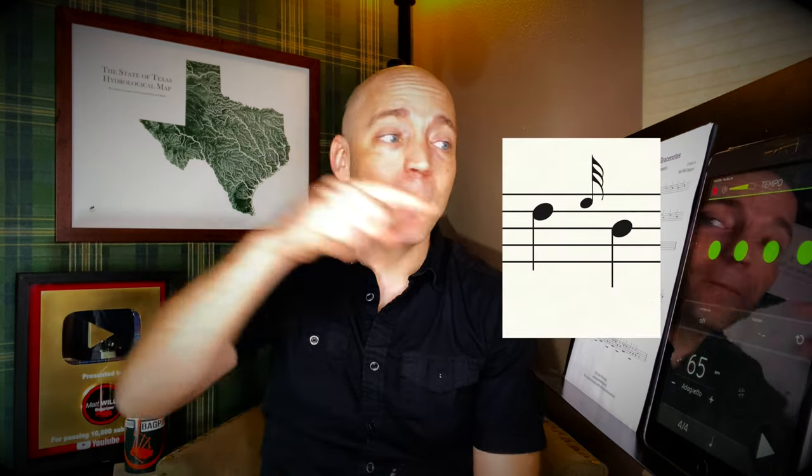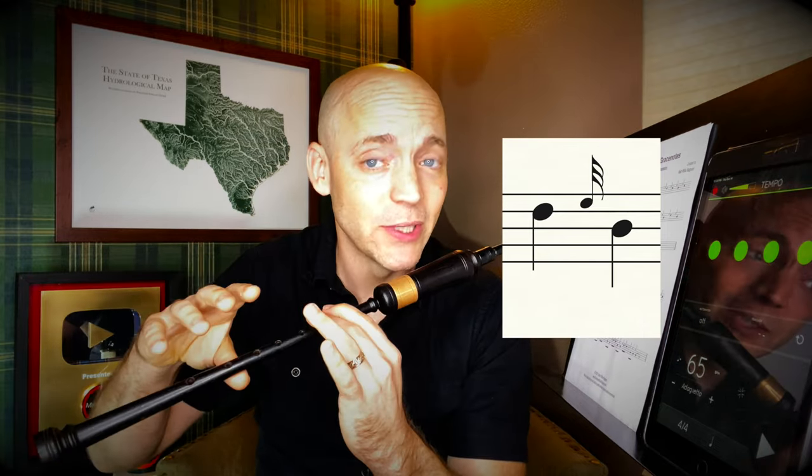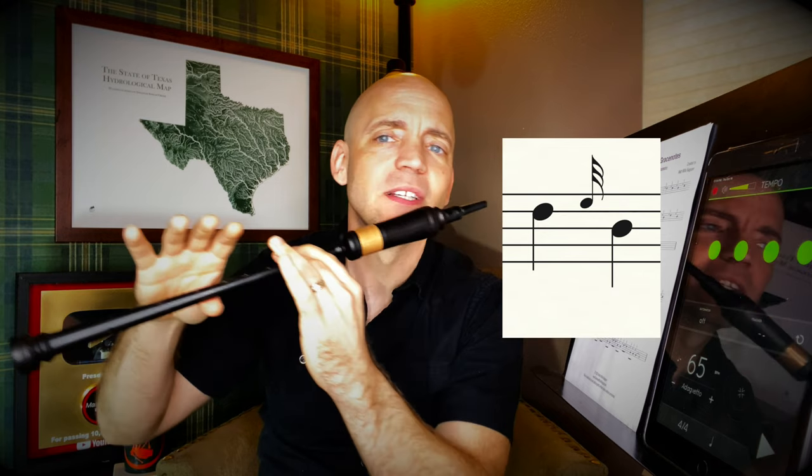Now from D we're going to use an e-grace note to go back to B. We're going to lift the ring finger — the grace note itself — and the pinky on bottom. From here lower three: the ring finger on top, the pointer finger, and the middle finger to hit that B.